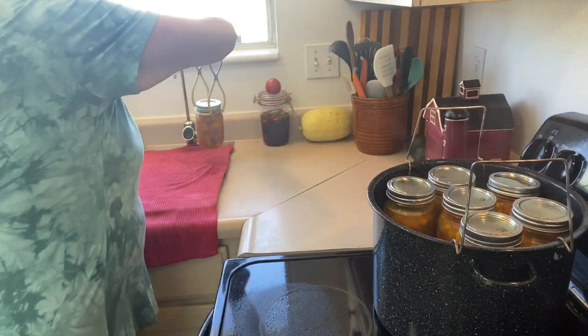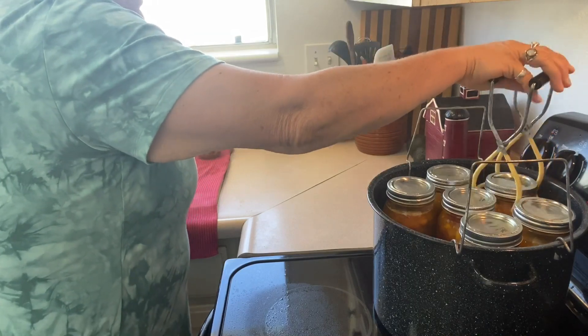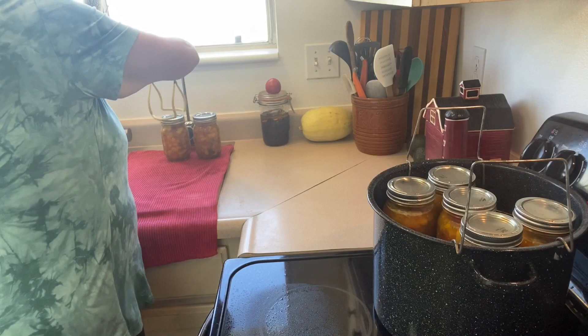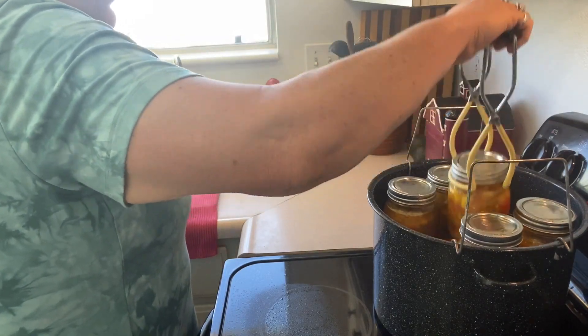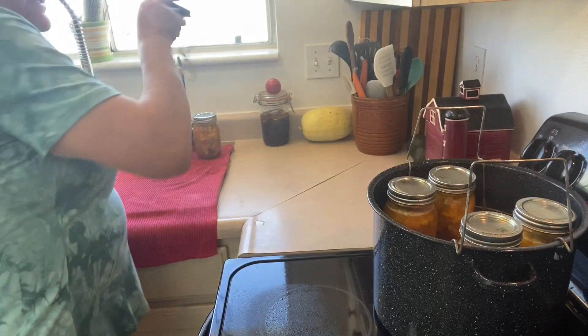Beautiful. I'm super excited to have these on the shelf and to use them this winter. And to do something different with my peaches.